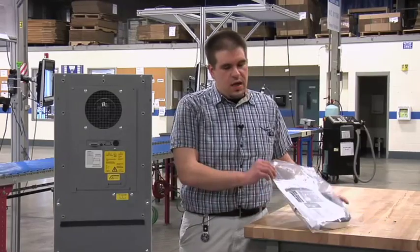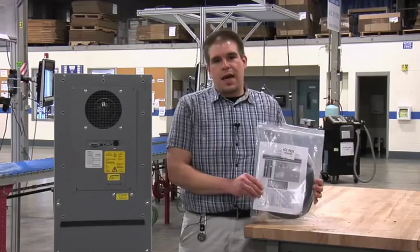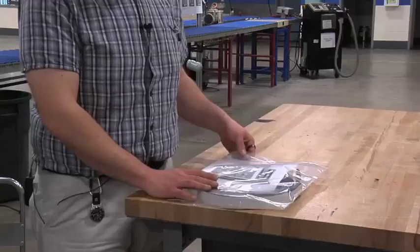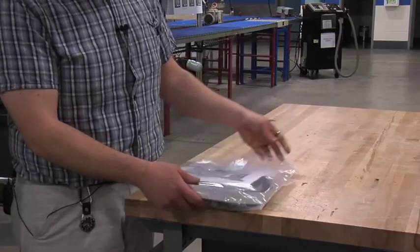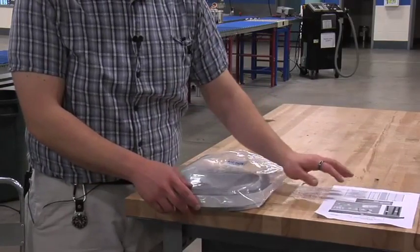Every unit will come with an accessory pack. It will have all the required hardware and parts to connect your unit to your system. This is the included accessory pack — it contains all the items needed to install the Fandenberg unit to the enclosure.